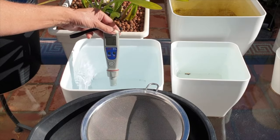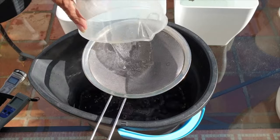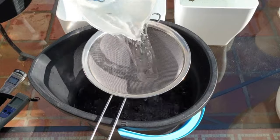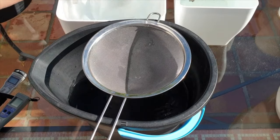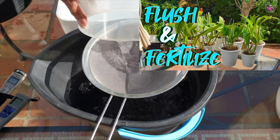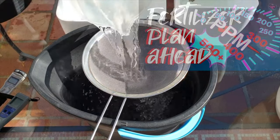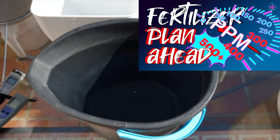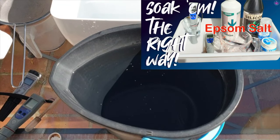A TDS meter measures the total dissolved solids in your water before and after adding fertilizer — measuring before is important. By monitoring TDS levels, you can dilute your fertilizer accurately to ensure it's within the safe range for orchids. The safe range is personal and orchid-dependent, including the size, whether it's in active growth, how many leads are growing, or whether it's about to bloom. Getting the fertilizer or supplement concentration right prevents salt buildup and ensures your orchid receives the right amount of nutrients.